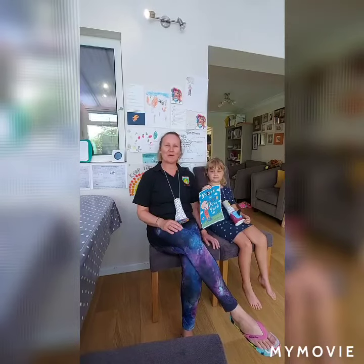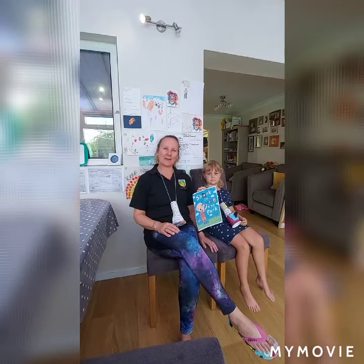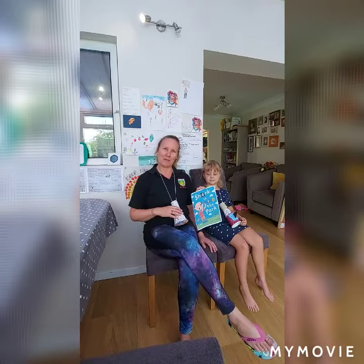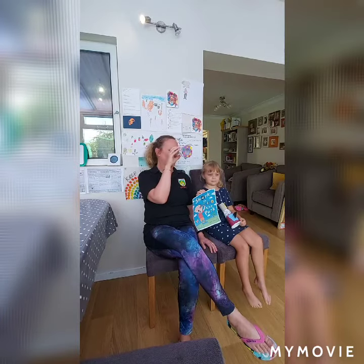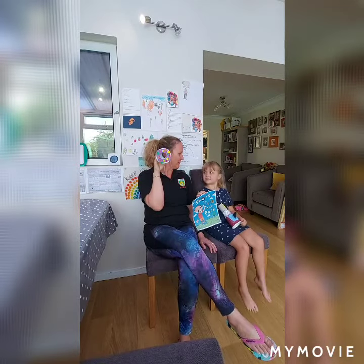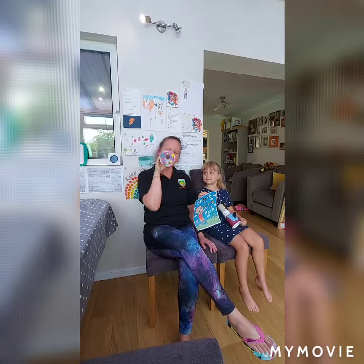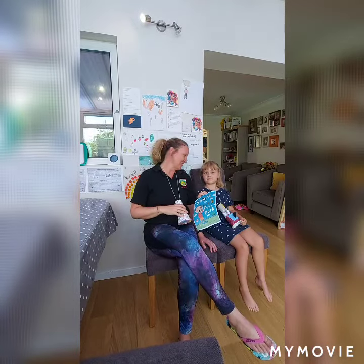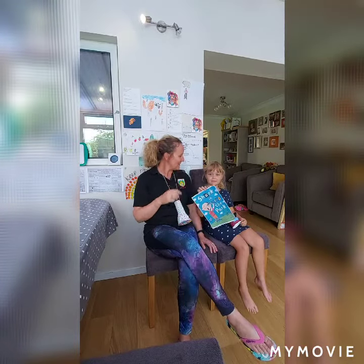Hello preschool! What an amazing story we had today. It was called Shark in the Park, and there was a little boy called Timothy Pope who had a new telescope. He kept seeing something — what did he shout? 'Shark in the park! There's a shark in the park!' But it wasn't really a shark. What was it? First there was a cat, and then there was a crow.